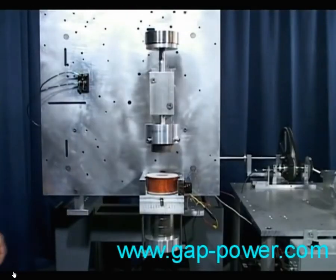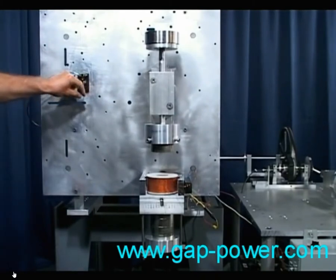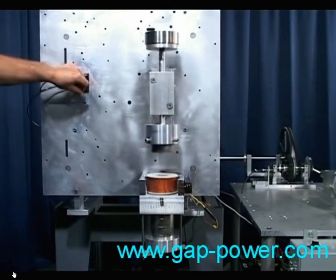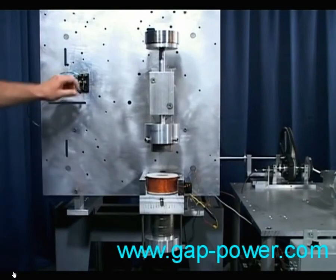We're going to apply some DC electricity to the coil, which will stop the magnetic flow from the five magnets through the core of the coil. Now we're going to turn off the electricity to the coil and watch what happens. The magnetic flow returns, and there you have it — magnetic neutralization. It's that simple.